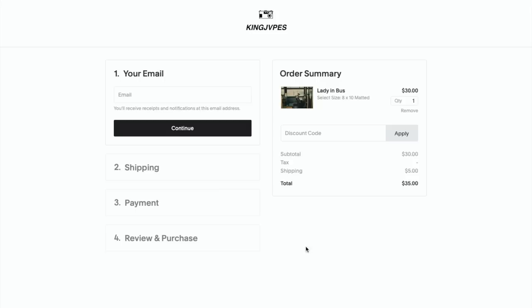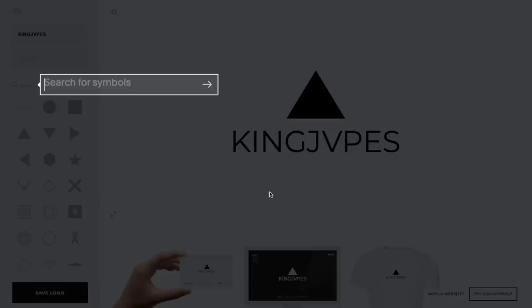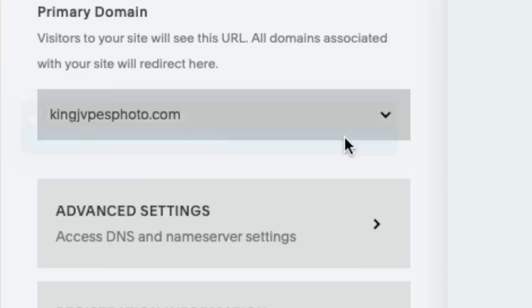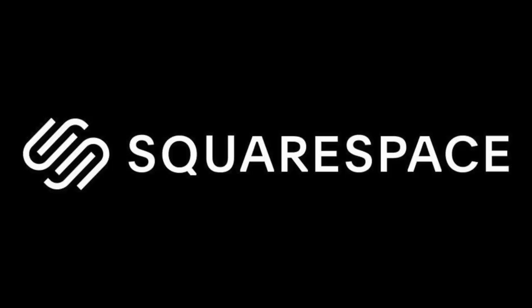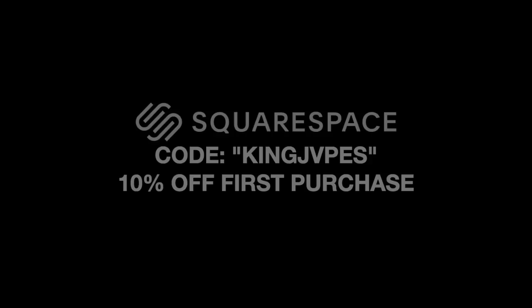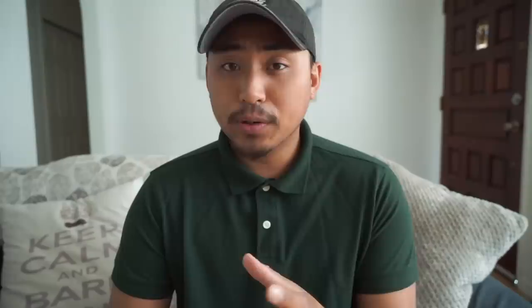I want to give a quick thank you to our sponsor, Squarespace. Nowadays it's essential for every photographer to have their own website to highlight their work. A website gives people an easy outlet to purchase prints or book appointments. What I love about Squarespace is that it's totally customizable through various templates and color schemes. Your dream of having your own website is only one click away. Squarespace has partnered with me to give you 10% off your first purchase — head over to squarespace.com/kingjapes or enter promo code kingjapes at checkout.